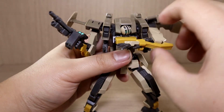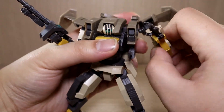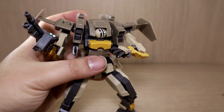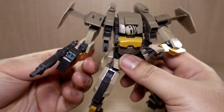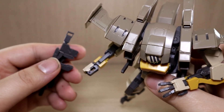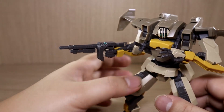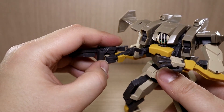Looking at the shoulder area, there are some moving parts. The part that looks like a jet engine is called the hover unit — it's used to speed up the unit. You can move the entire piece together, which moves the arm together, giving a forward and backward shoulder movement, or you can move the shoulder part separately on its own ball joint.